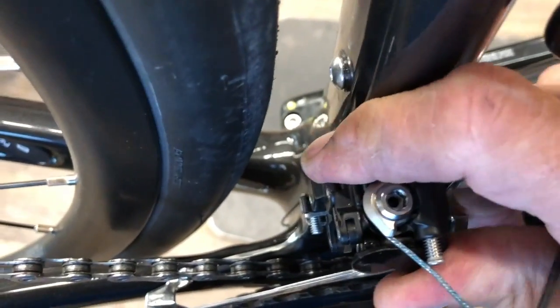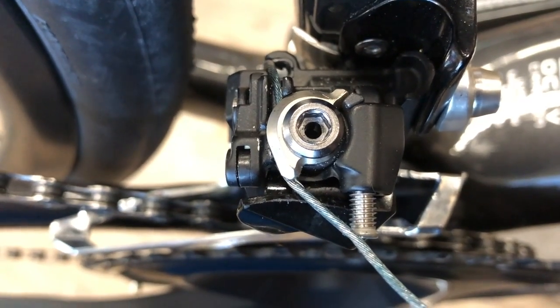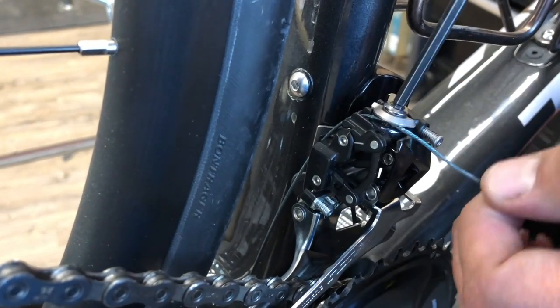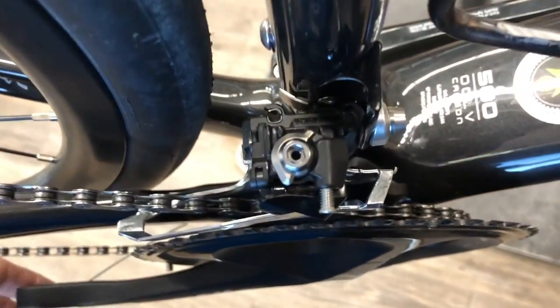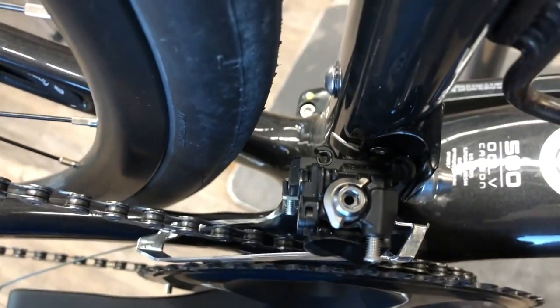As you tighten that in, it rotates the assembly outwards, which pulls the cable and takes some slack out, pulling the whole assembly counterclockwise. We're just taking all the slack out to where it bottoms out - that's going to be our good starting point. Undoing it, you can see how the whole assembly pivots. By turning that little barrel adjuster screw you can fine-tune your cable increments so the input from the shifter matches the output to the front derailleur with minimal rubbing.